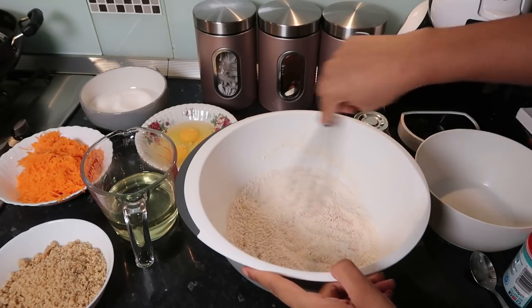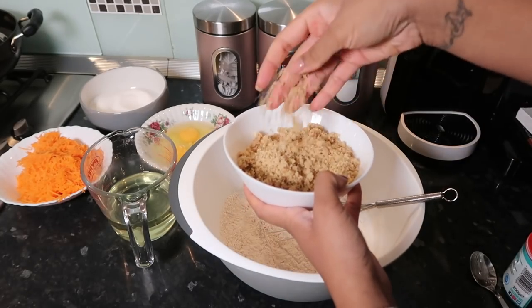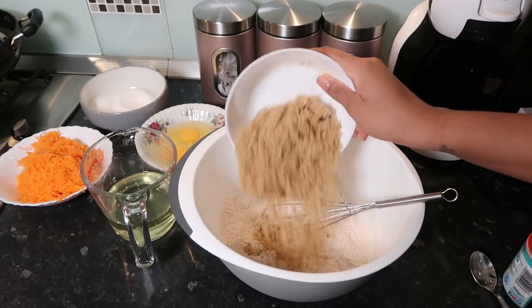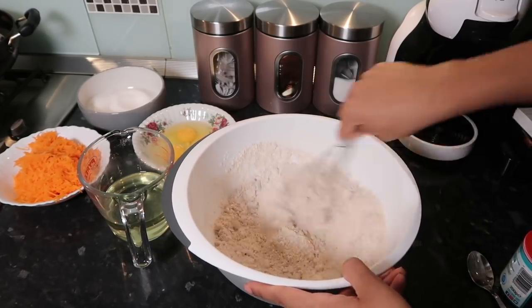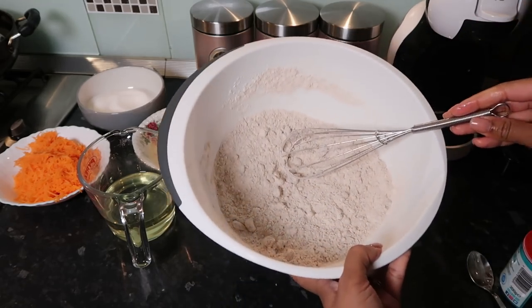I'm just going to mix that all up and make sure it's evenly distributed. Here I've ground up some walnuts to add to the mixture — you want to make sure it's finely ground. I use my smoothie maker to do this. The recipe I use, which is by Cupcake Gemma of course, will be linked in the info box. Her recipes are so, so good honestly.